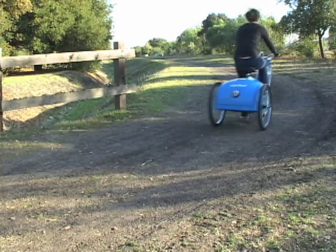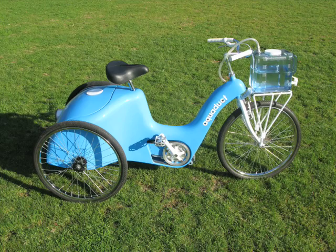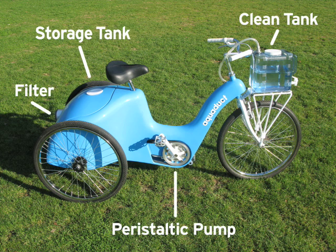The aqueduct enables a person to get enough water for an entire family and clean it in one trip. The aqueduct is composed of two tanks, a filter, a belt drive, a peristaltic pump, and a clutch connected to an idler pulley.